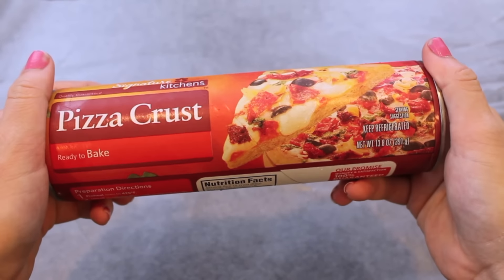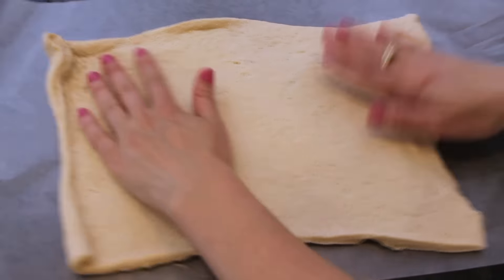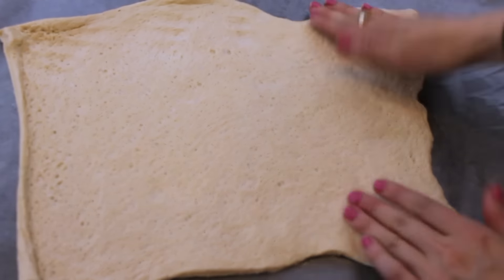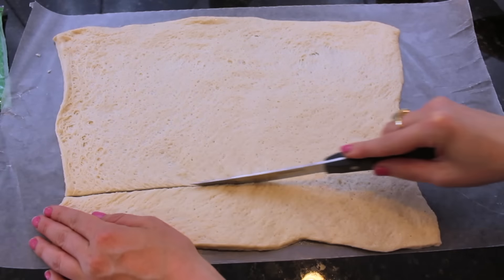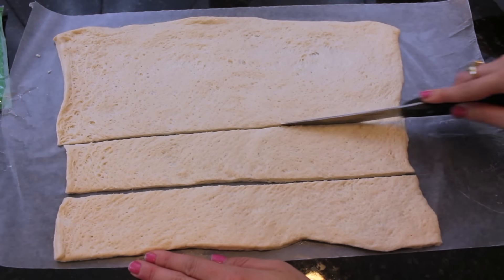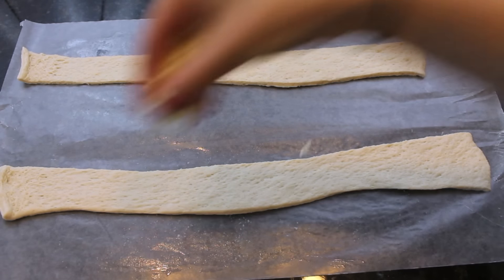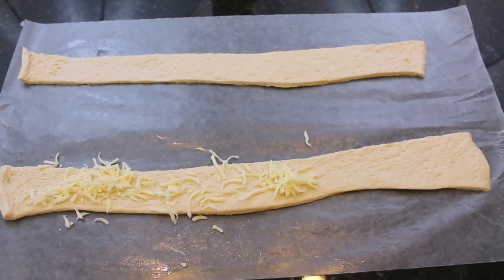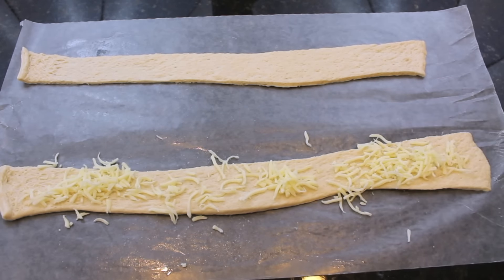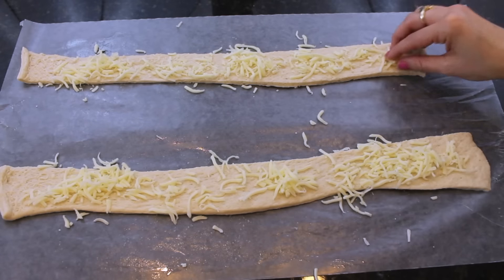To make these pizza pretzels, you're going to want to start off with some ready-to-bake pizza crust. I'm just using the store brand one because it is much cheaper. Once you open up your pizza dough, you want to spread it out on a wax piece of paper and then take a knife and cut out strips about one to one and a half inches wide. Then you want to take some mozzarella cheese and put it on the pizza dough strips.